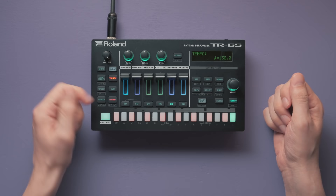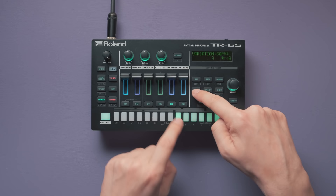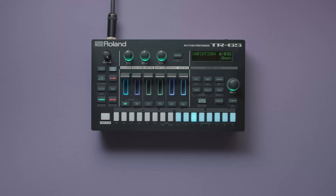The first bar is done. Since we start with the easy version of the Amen Break, let's just say that the second bar is identical to the first one — it's not, but more on that later. I'll make two copies of the pattern: one for the second bar, and one for the third bar.